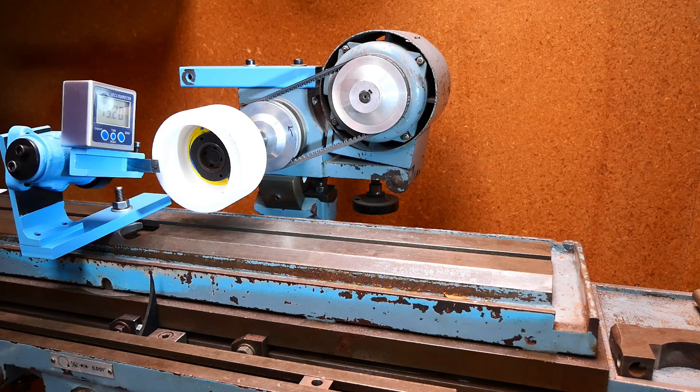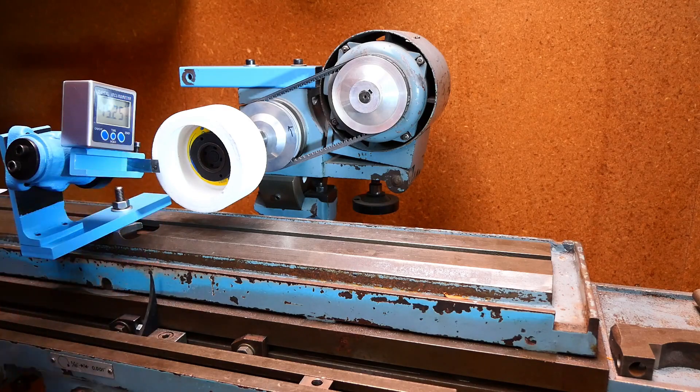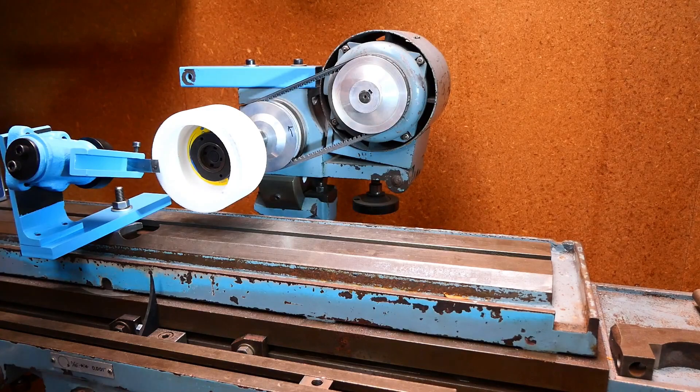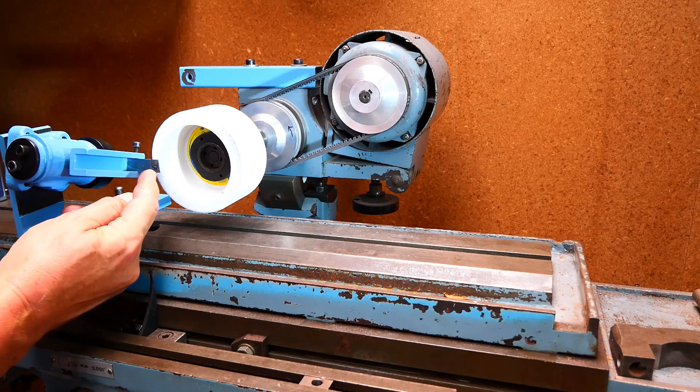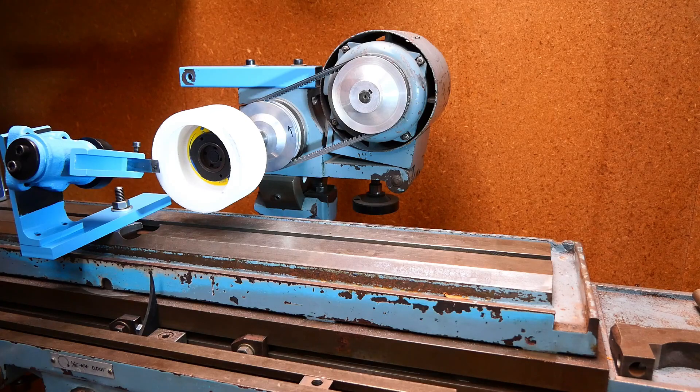Okay, all set to go. I don't know whether you'll be able to read that but that's set at 15 degrees. So for my first stab I'm going for 15 degrees of side rake with no top rake, and then we'll come back and do some clearancing. The front rake is going to come from the shape on this new piece of high-speed steel. All right, let's give it a go.